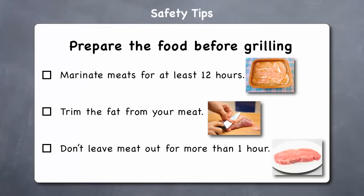Prepare the food before grilling. For example, marinate meats for at least 12 hours, as this will significantly reduce the amount of cancer-risking heterocyclic amines that are formed when grilling. Always marinate meat in the refrigerator, and trim the fat from meats, as this will help reduce drips which cause flare-ups and charring. Don't leave meats out at room temperature for longer than an hour, as this will allow bacteria to grow more rapidly. If you need to thaw out meat, do so in the refrigerator.